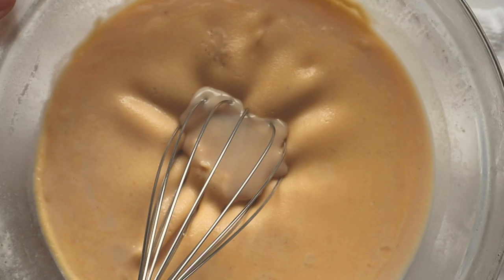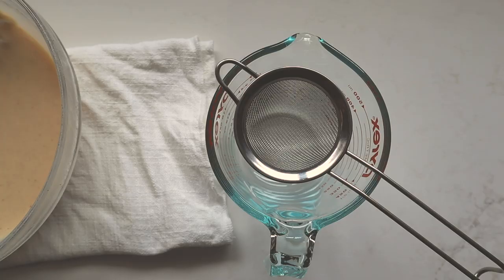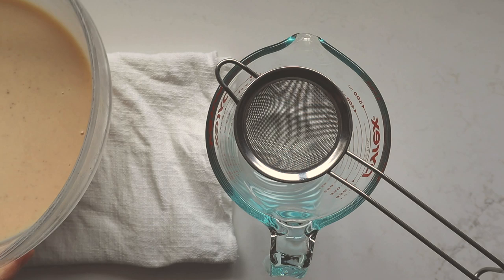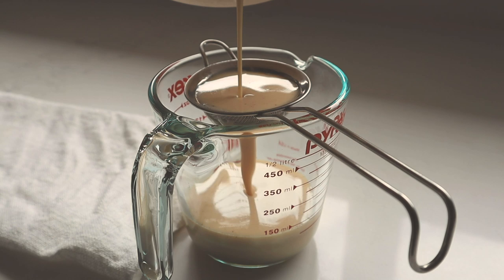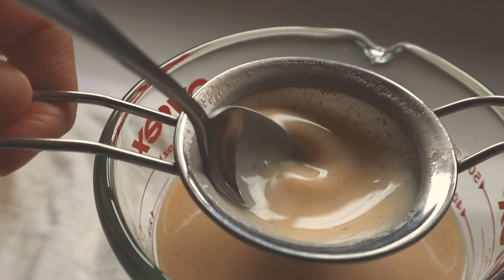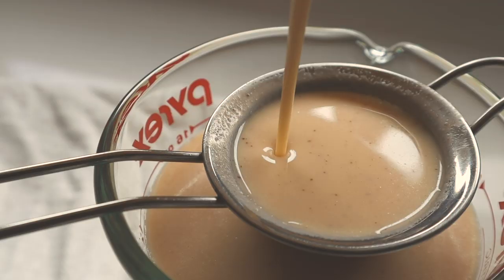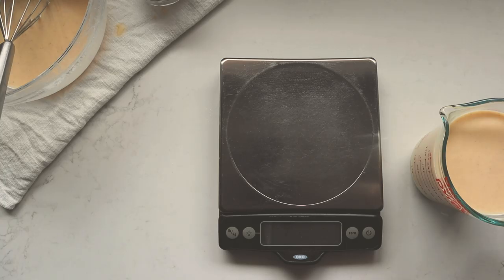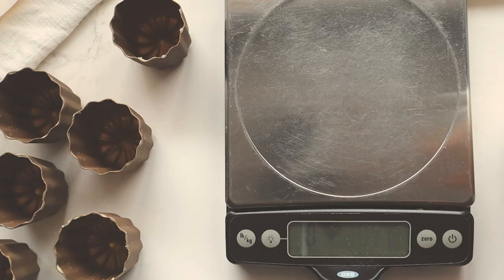This is the third time I'm straining the batter, but because it rested in the fridge for two days it forms a film on top. Whisk it back in and mix it all — you don't want to overwork it. Straining it will remove any lumps that may have been created. Then pour about 80 grams of batter into each of the molds.